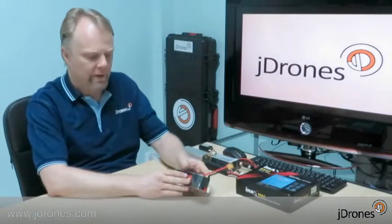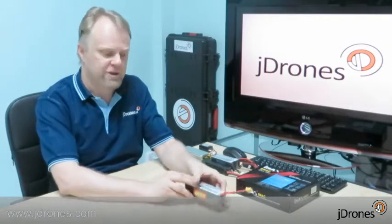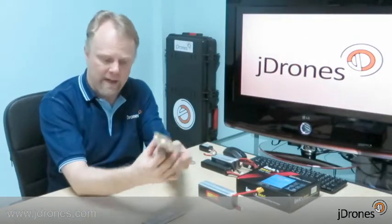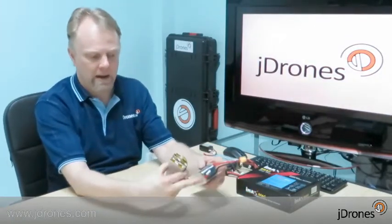Every LiPo battery is constructed from multiple cells. Just like this battery in my hand — it's a 4S, which means 4 cells. Inside this battery there are individual battery cells. So a 2S battery has two cells, a 3S has three. Inside the battery we have a connection, a balance connector, and a power output cable.